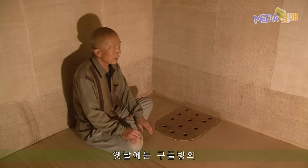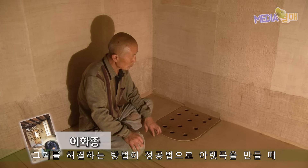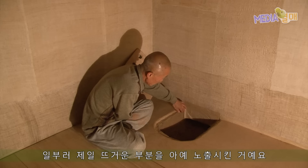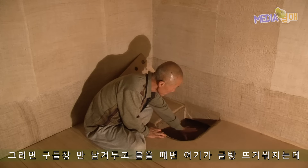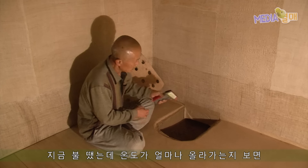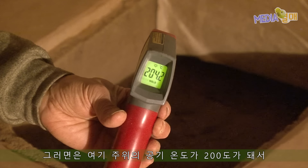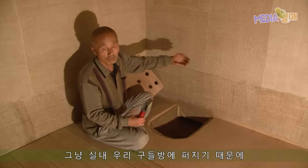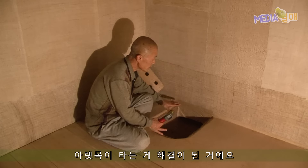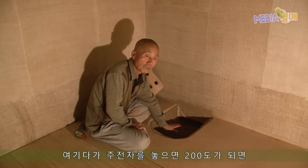옛날에는 구들방 아랫목이 거의 탔어요. 하도 불을 많이 때다 보니까요. 그거를 해결하는 방법이 이 아랫목을 만들 때 역에 자갈이나 흙을 덮지 않고 제일 뜨거운 부분을 노출시킨 거예요. 그러면 구들짝만 두고 불을 때기만 하면 여기가 금방 뜨거워지는데, 보통 200도 이상 온도가 올라가요. 그러면 이 주위 공기 온도가 200도가 돼서 실내 구들방에 퍼지기 때문에 실내 공기가 늦게 더워지는 단점과 아랫목이 타는 문제가 해결된 거예요.